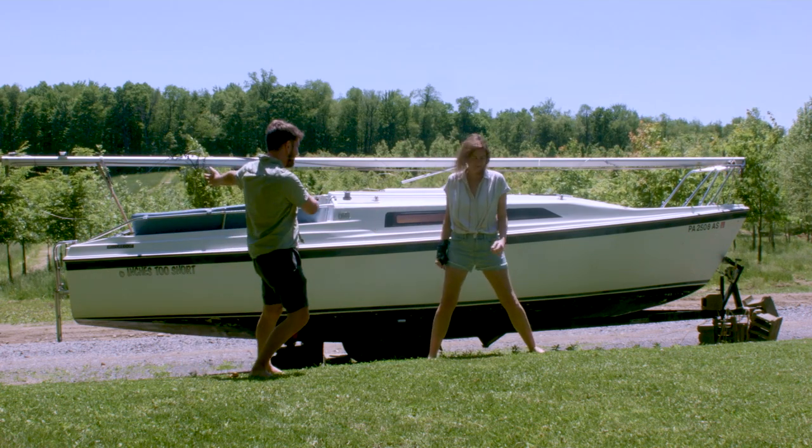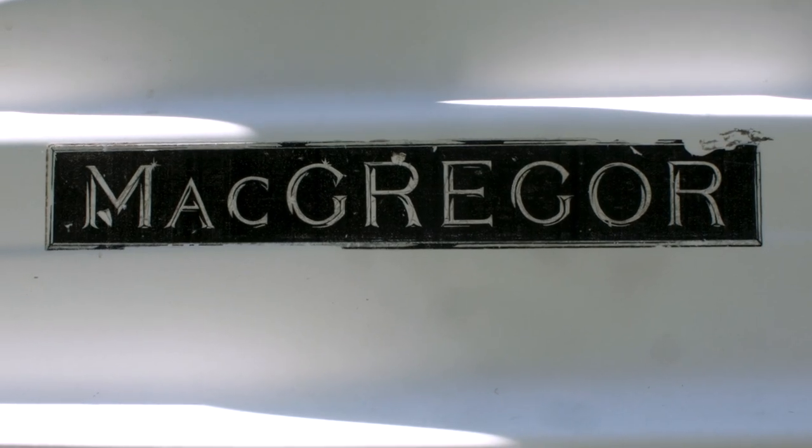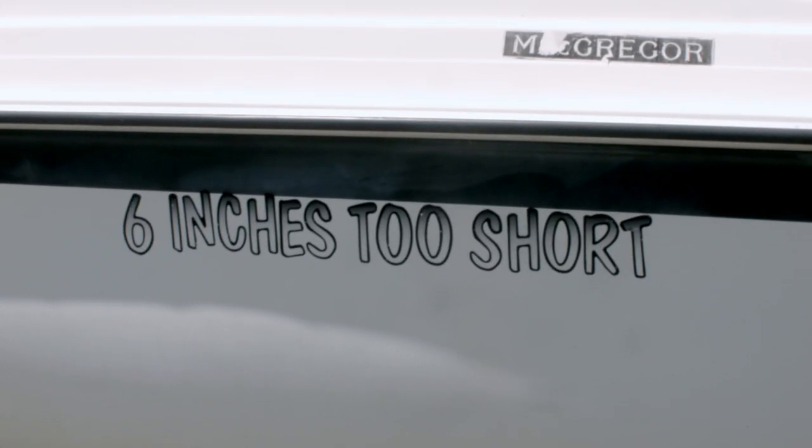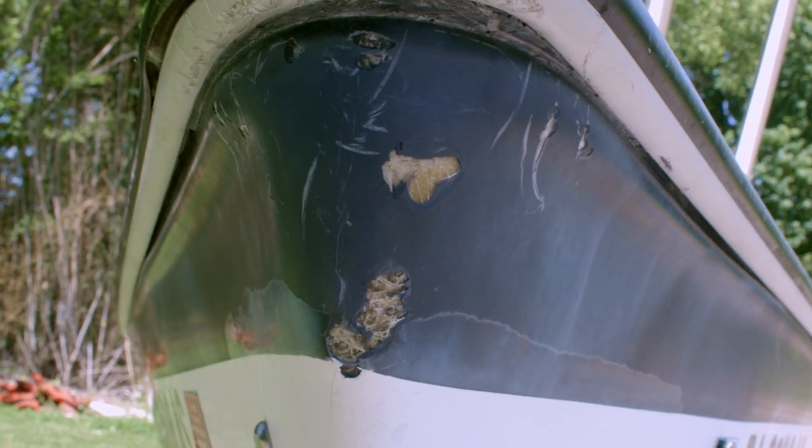We have a 26 McGregor D, 1988. Thus far we've cleaned her. We've pressure washed the hull and that's revealed a lot of little dents and bobs and damages that we need to fix and look into.